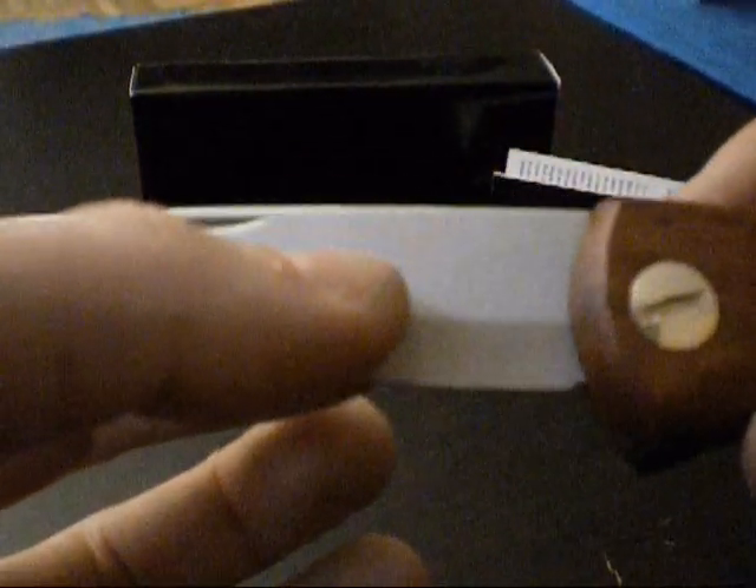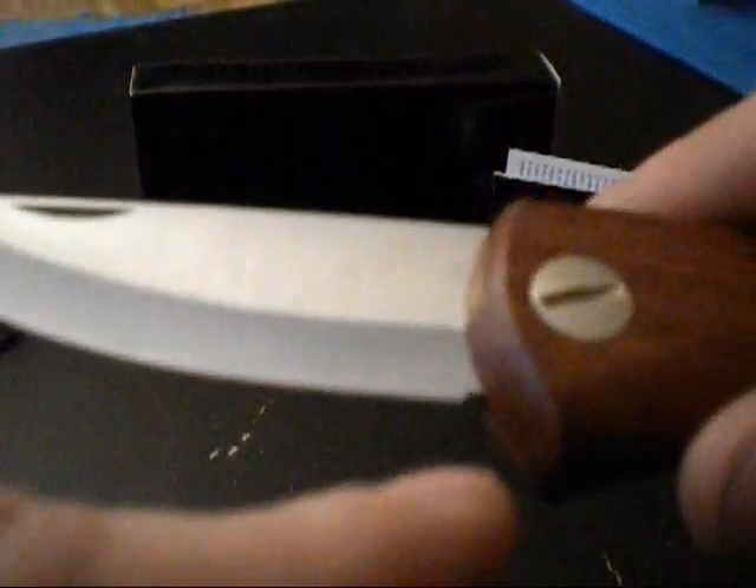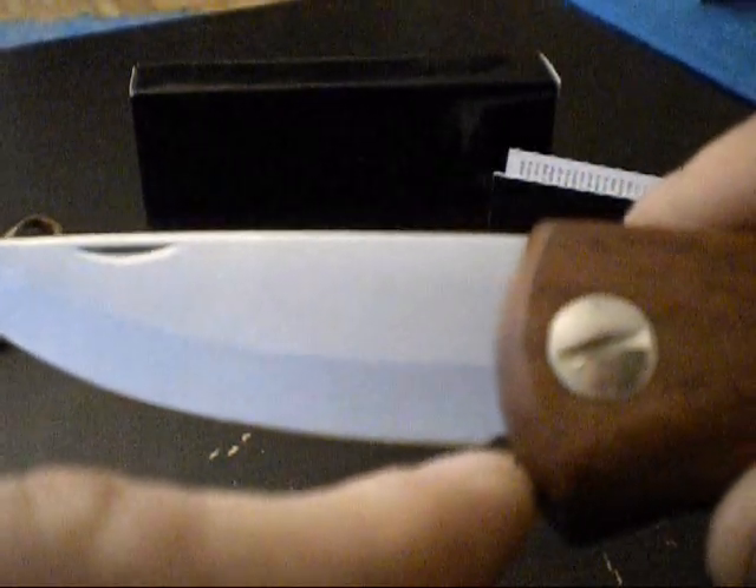The blade has a primary grind and then a secondary grind, and this secondary grind is a hollow grind. It looks like a Scandinavian grind but you can feel quite easily with your fingers that it is in fact a hollow grind. Additionally, the edge is applied at the end of the hollow grind, and at the back end of the blade there is a small sharpening notch worked in, so you can work better over a whetstone.